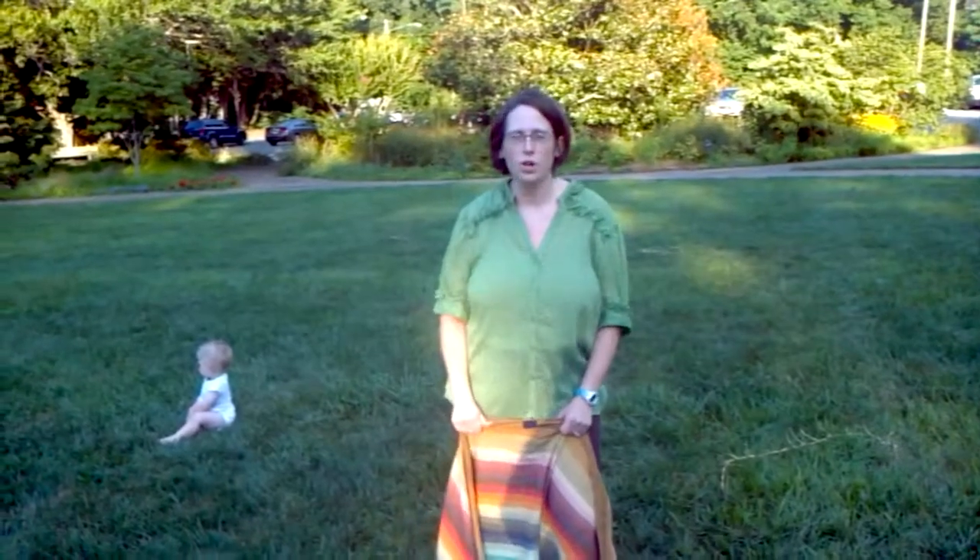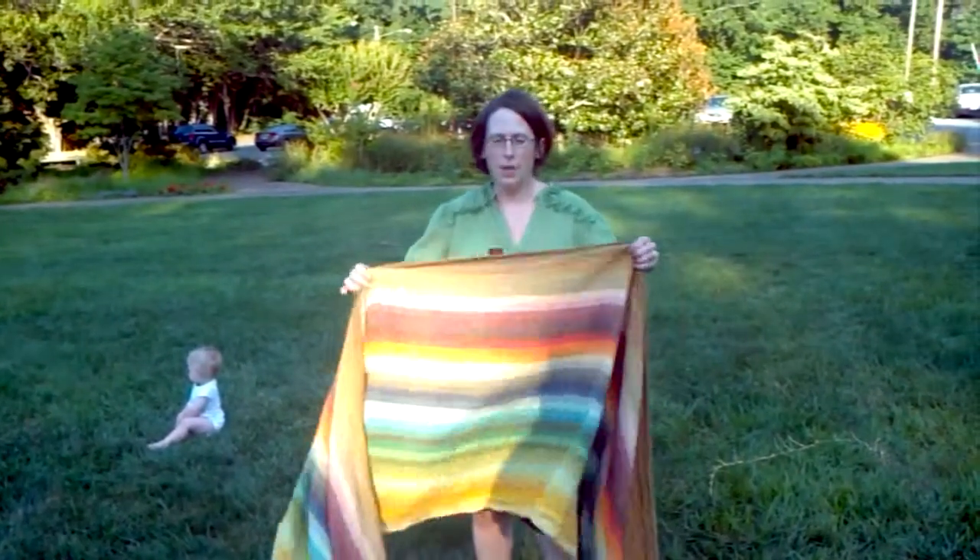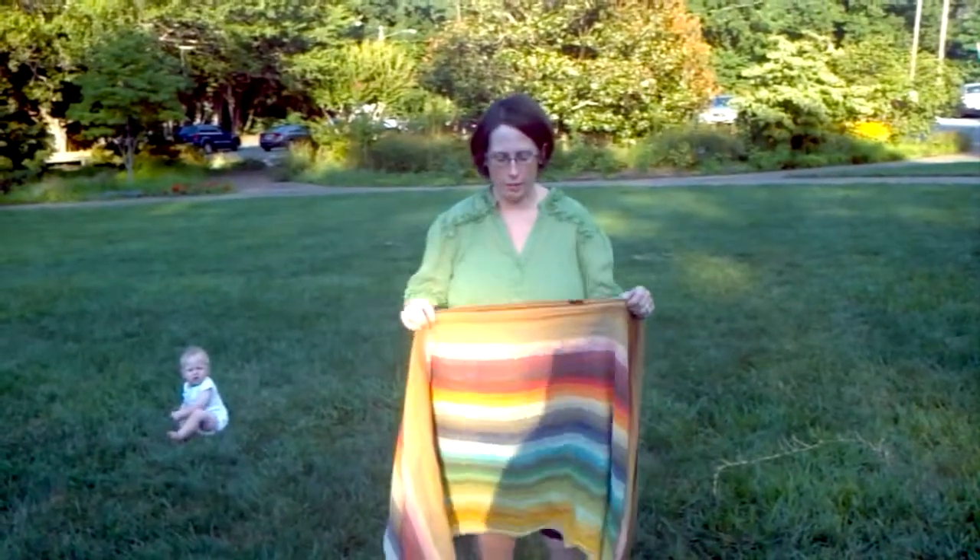I'm going to do a front wrap cross carry. It's my favorite for nursing because I can lift the baby higher or lower as needed for my body.